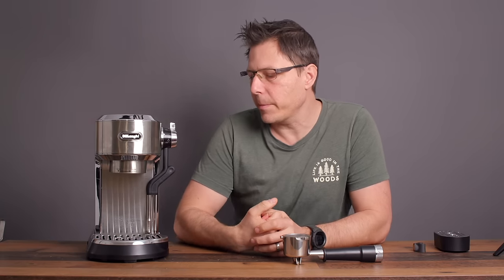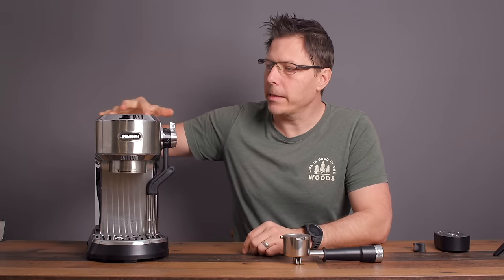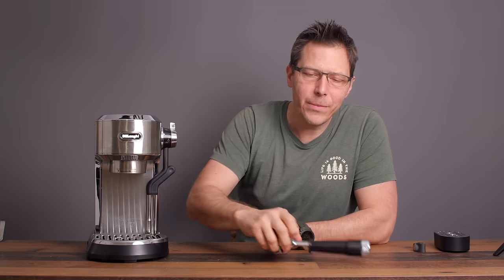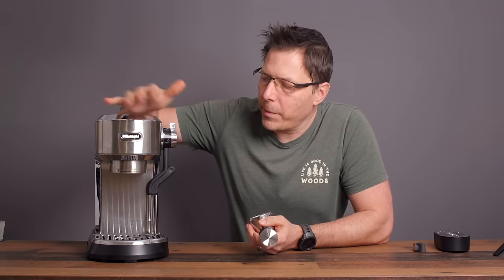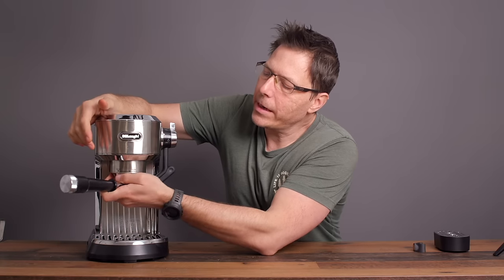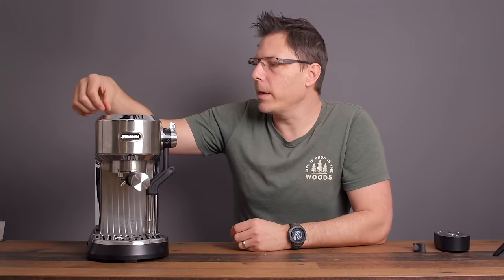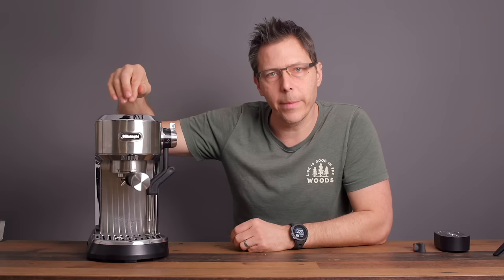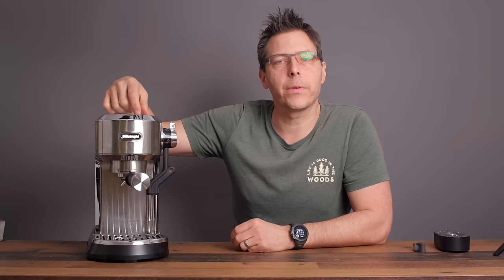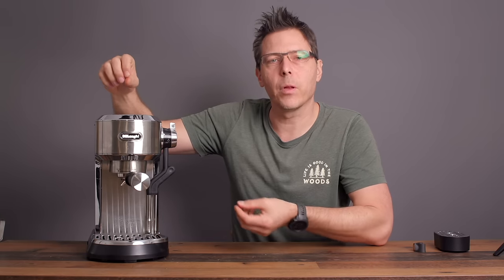I've got it set to shut off after five minutes, because this machine doesn't warm up the brew group anyway — you can leave it on for three hours and it's not going to make any difference. So I have it turning off after five minutes to save energy. On top, you've still got volumetric dosing for one or two espressos, and you can now choose temperature for your milk foam as well as the milk foam amount.